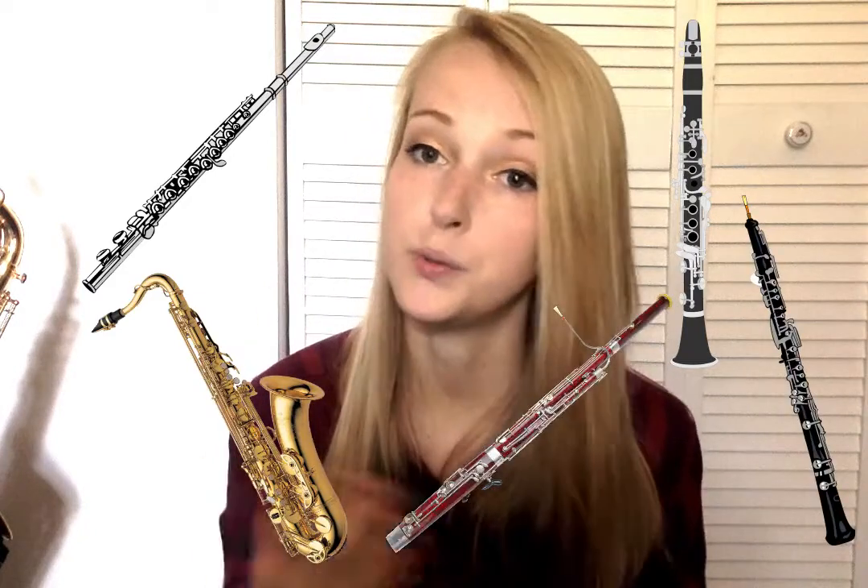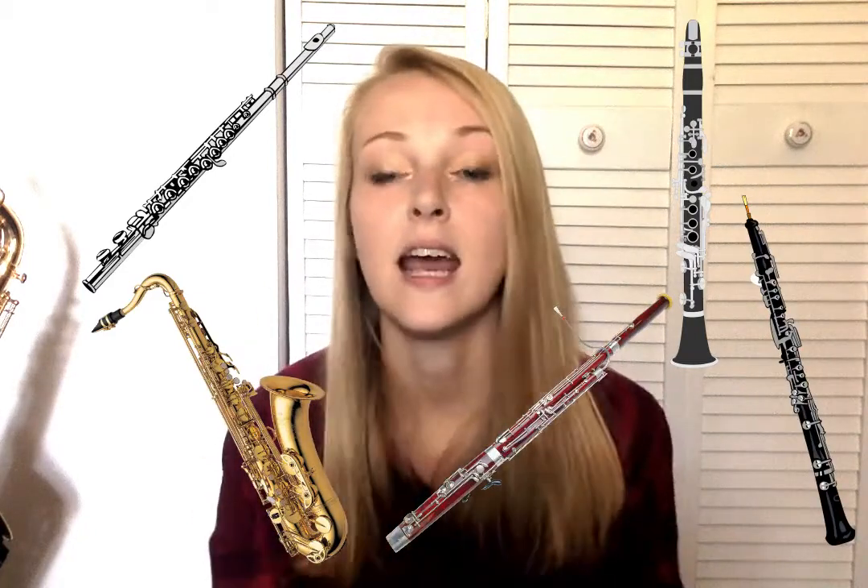In this episode we are going to be talking about the woodwind family. The woodwind family is a group of instruments in the band and orchestra. There are five main members of this family: the flute, the clarinet, the saxophone, the oboe, and the bassoon. We're going to talk about all of these today and I have three of them with me.